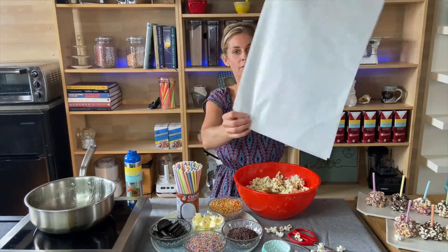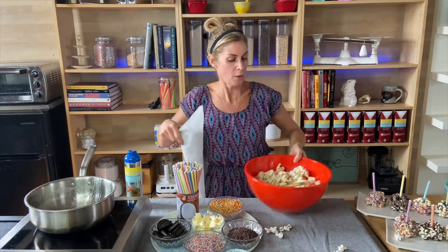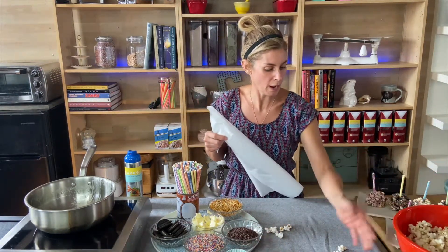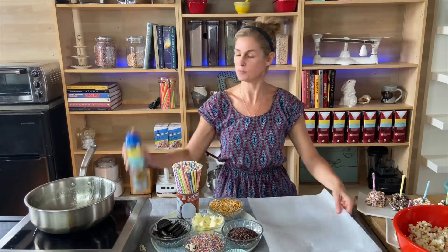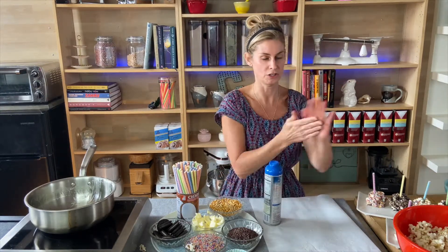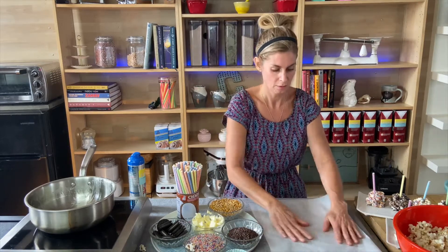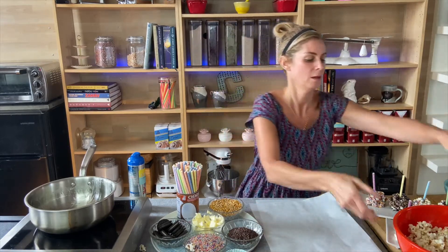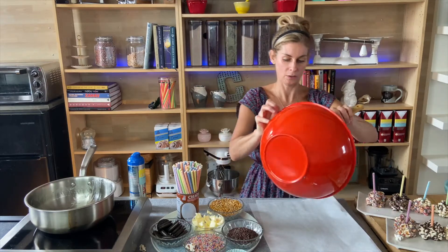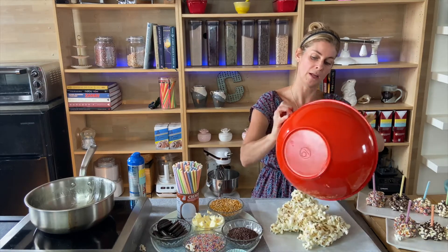I have a piece of paper here — you can use wax paper or parchment paper — and we're going to turn the popcorn out onto it. I'm going to spray it first with a little non-stick spray, and spray my hands too, another kitchen trick. What this does is the popcorn balls won't stick to you. You might want to wait a little bit so the popcorn and marshmallows cool down so you don't burn your hands.